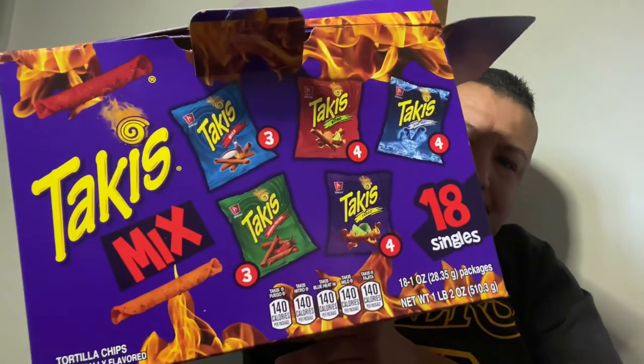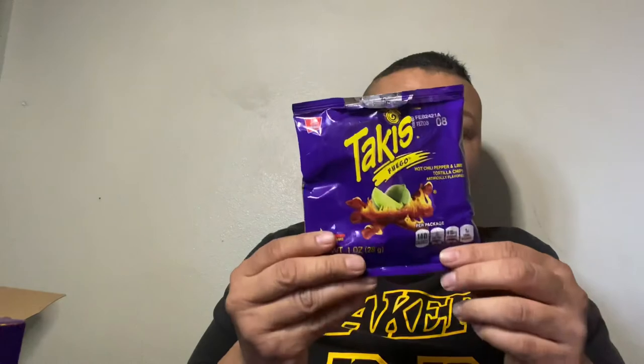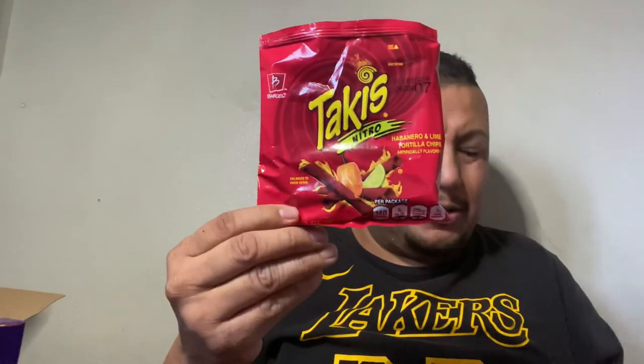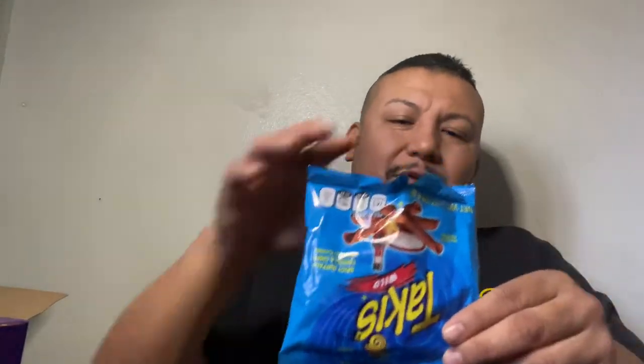Well, there you have it — we tried all the bags. This is the Takis Mixed Bag and I'm not sponsored by them. We tried all five of them. I still have to say, for me, the original purple hot chili pepper lime is still my favorite. Comment below and tell me which one is your favorite and why in detail. And let me know if any of the others are your favorite too.